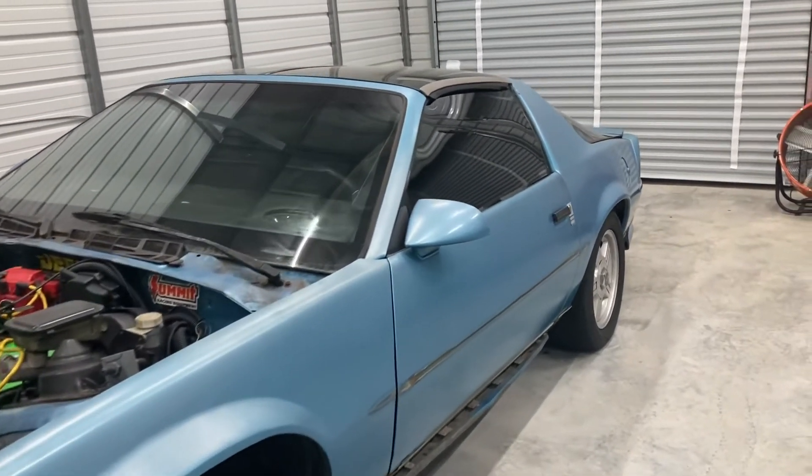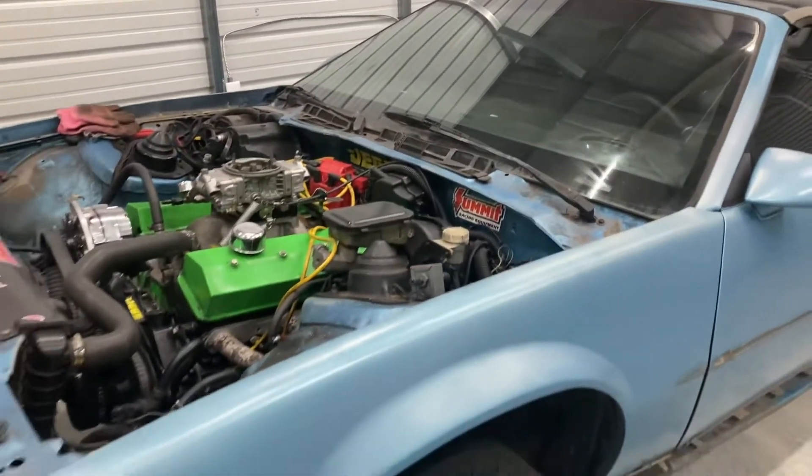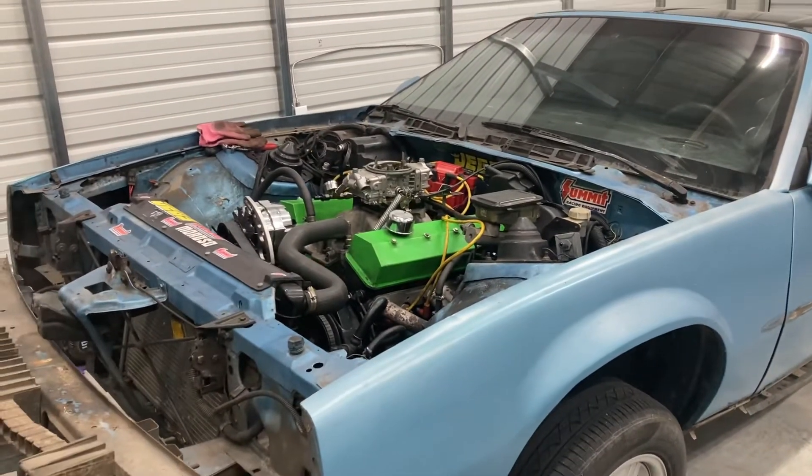All new rubber seals for the T-tops and windows and doors. So y'all stick around — this is going to be a bad little car.